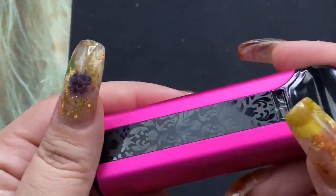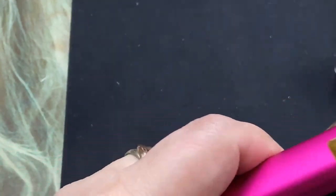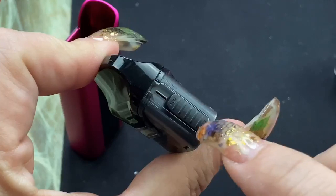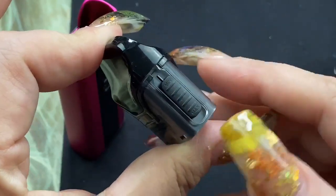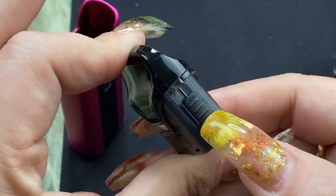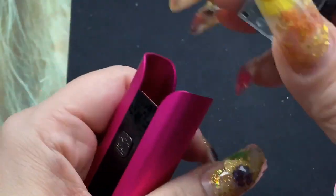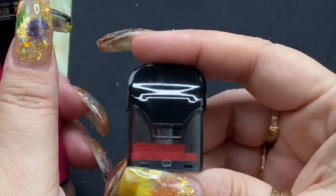So this is the Crown Pod by UL — 1250 milliamp hour battery, three mil capacity. And the best part: there's your airflow control. This has manual airflow control, so you can raise it up — it says min and max — you can raise it to restrict airflow and make it a tighter draw, or have it all the way open. For the one ohm pod I like it about in the middle. It is a mouth to lung pod but it's more of a looser mouth to lung. The 0.6 ohm coil is more of a restrictive direct lung.